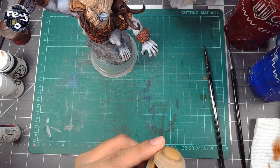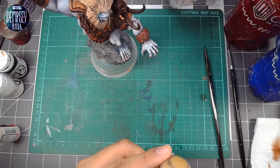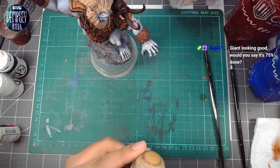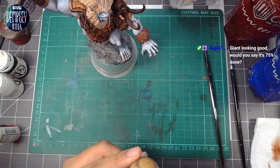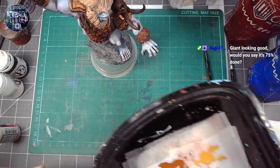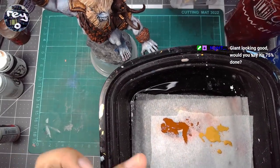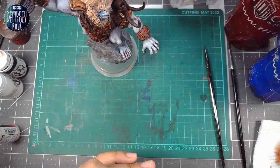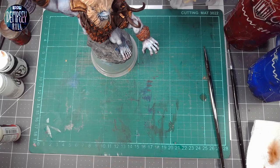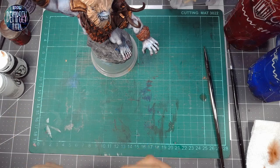One thing I've noticed is that people who use a wet palette are really good at keeping the paint only in the areas that they want on their palette. It's a weird thing to say, but as you can see, I've just sort of dabbled some right here. And as I'm mixing, this whole sheet will get filled with mixed colors and paints. But I find that a lot of people who use this method tend to keep it really nice and tidy, which I'm not capable of doing.